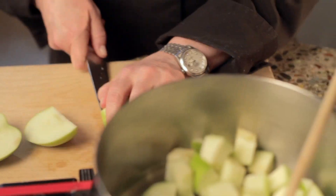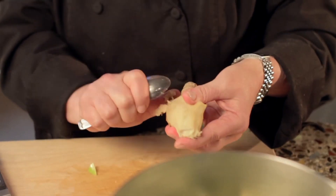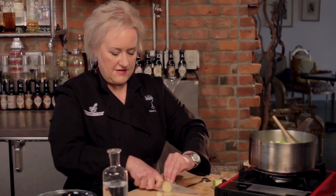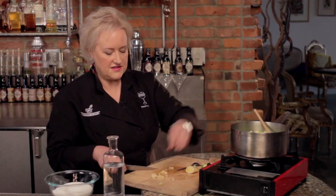Then I'm going to add some fresh ginger. That's the last of our apple. Now this is a really fun trick to get the peel off of your ginger — you can just go like this, removing the skin. Really a fast way to do it. Now I'm going to add a couple of tablespoons of fresh ginger, just chop those up kind of coarse, and add that into my pot as well.